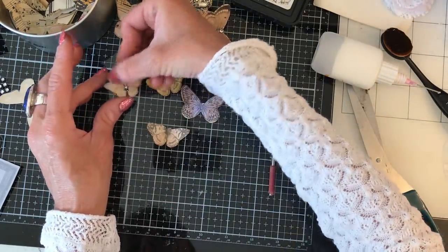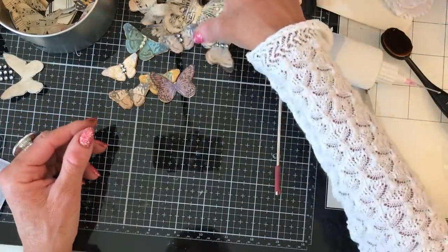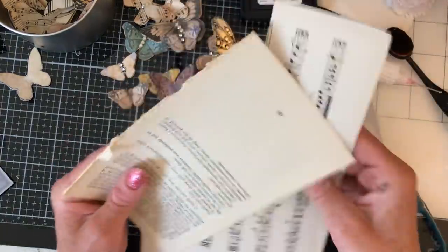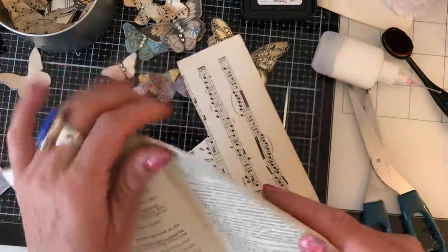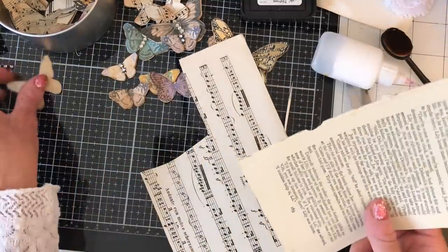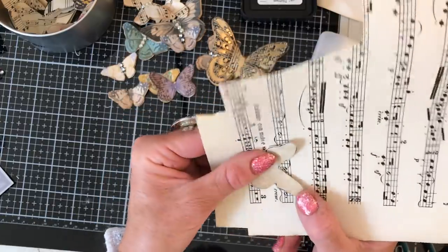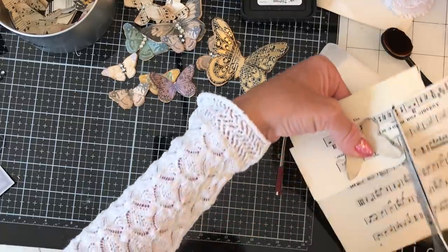I'm absolutely loving my masterboard collage book — thank you so much to those people who've said they're also creating one. I just can't tell you how much I love mine, it's really bringing me quite a lot of joy at the moment. Thank you so much to those people who've also done one — I hope you're liking yours just as much. It's not something really revelatory, but for me it was having it all in one place rather than loose scraps of paper which get screwed up and lost. Having it in one place where it stays nice and is portable — when I go downstairs in the evenings it's just working really well.